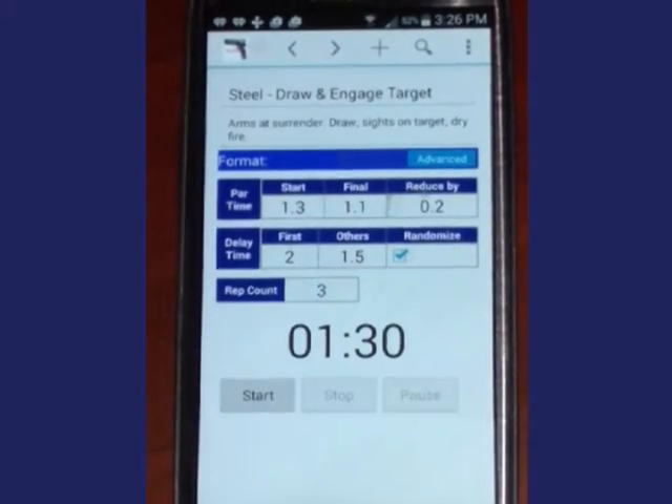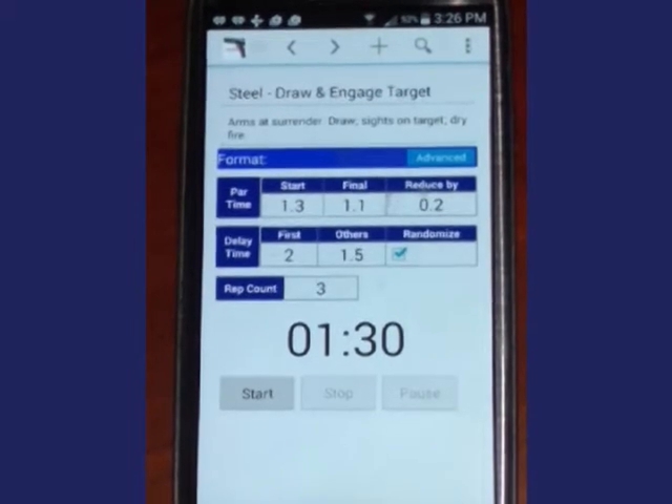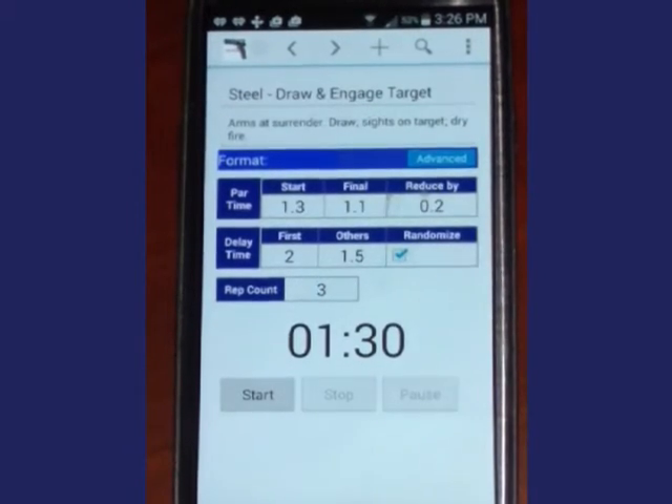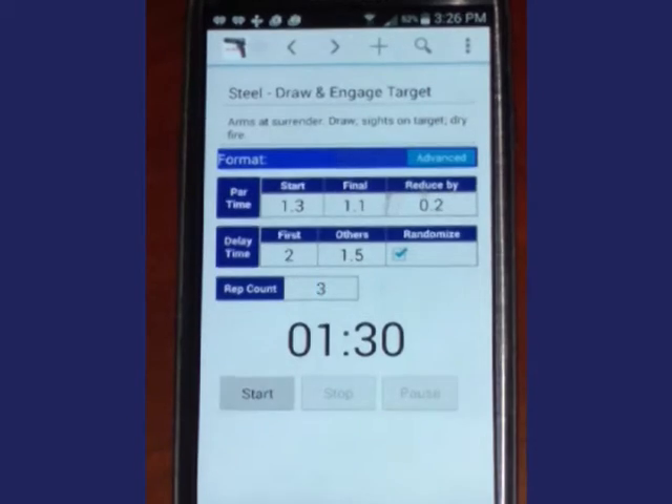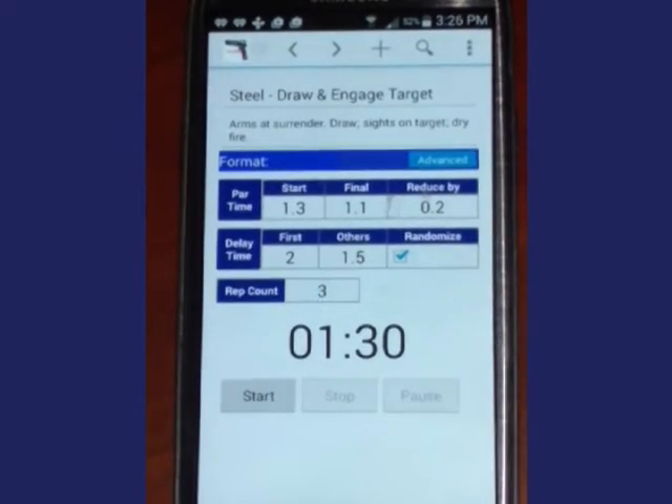You are viewing a demonstration of the Dry Fire Part-Time Tracker. Dry fire is a practice technique for improving your shooting skills both in accuracy and speed. One of the drills I use to prepare for steel competitions is the draw and engage target drill. Like all dry fire practice, this is performed with an unloaded firearm — be safe and verify that your firearm is unloaded.